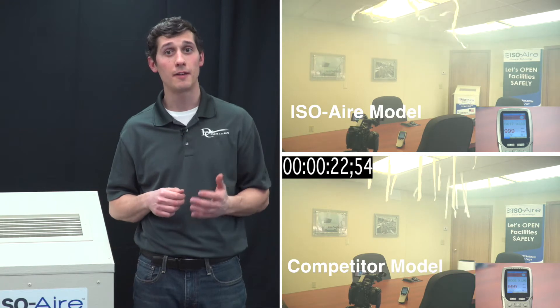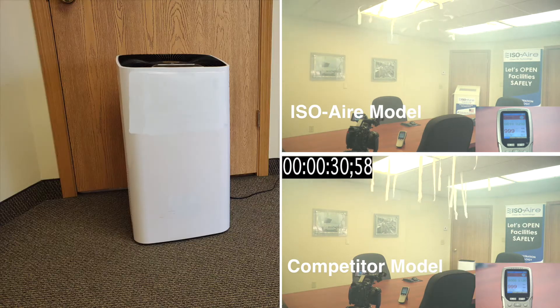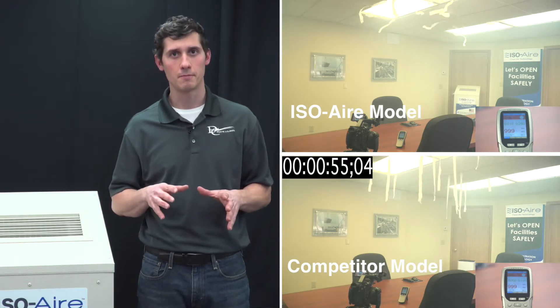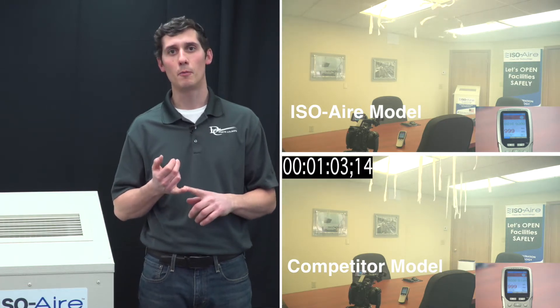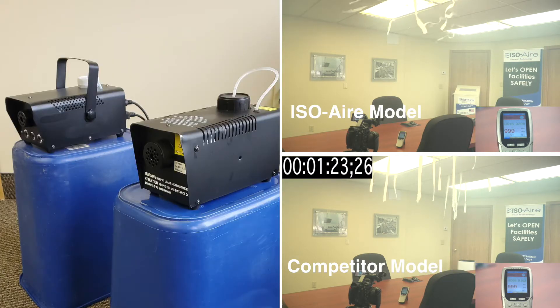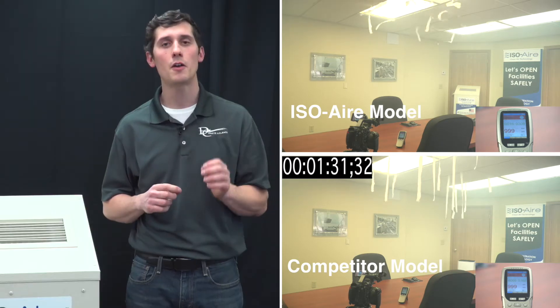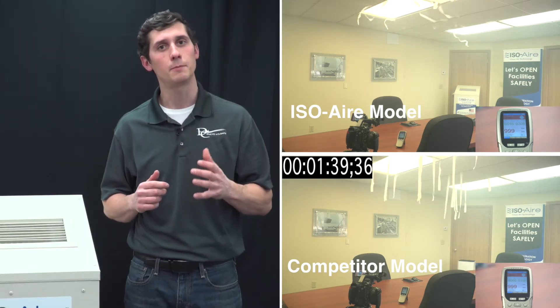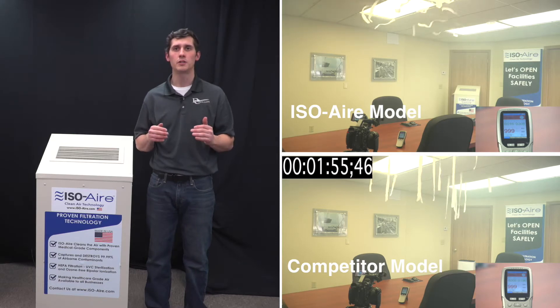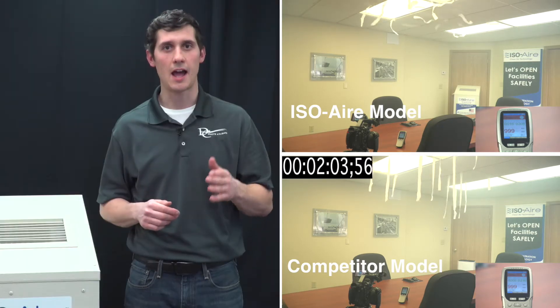This is a demonstration video showing a comparison of our ISO-Air RSF500 series unit and a competitor unit. Both are running at about 450 to 500 CFM. We're in a closed space of approximately 320 square feet, using a glycol fog system to produce smoke, which is a lot harder to remove than standard types of smoke. This is a great way to truly show, at its worst, what a unit can do in an occupied space.